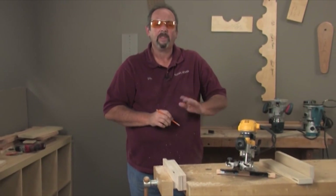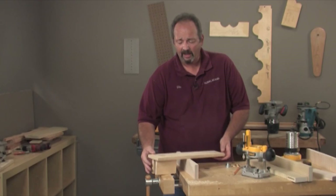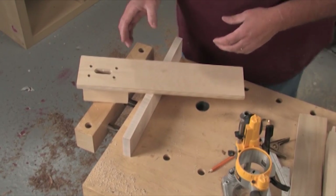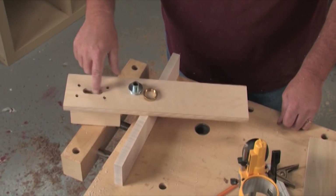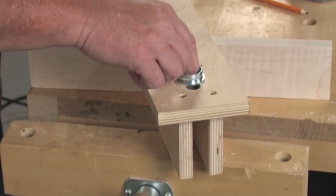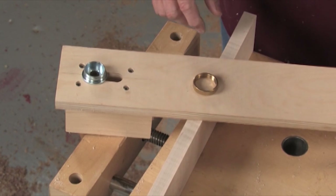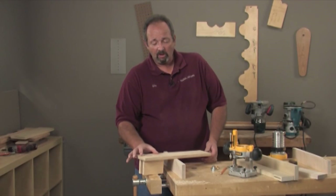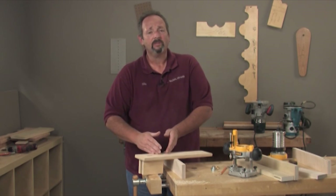A second way to create a mortise is to use a jig. This is a simple jig from an article in Popular Woodworking Magazine. We'll use it in conjunction with a guide bushing, which clamps into the router base. The slot in the jig is exactly the size of the guide bushing, allowing it to hold in line and in track from side to side — so we don't need the fence. If you have a guide bushing but not a fence, this is an option. The operation is the same: plunge down with restricted side-to-side movement.